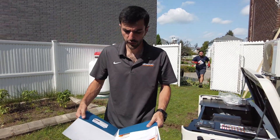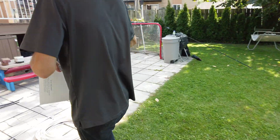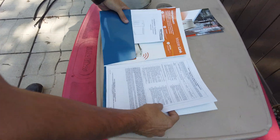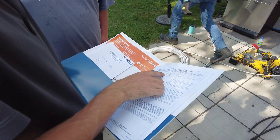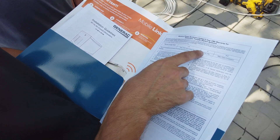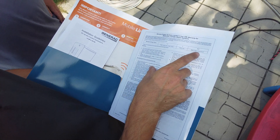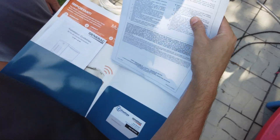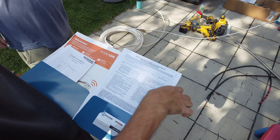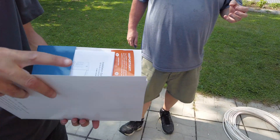I'm going to put the documents for the transfer switch in here too, and then we can set up the app together. This is the five-year warranty on the transfer switch: two years parts, labor, and travel; three years parts only; four to five years major part components in the transfer switch. The generator itself has a 10-year warranty in your case. Realistically, if we're only using it a few days out of the year, it should have a pretty long shelf life.